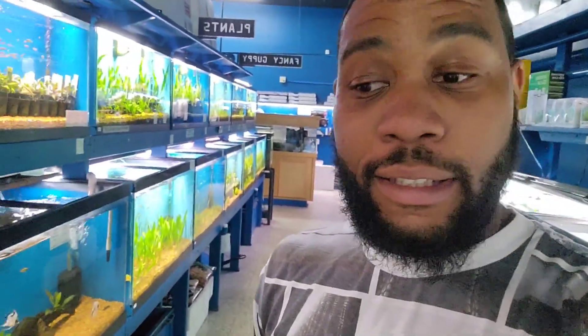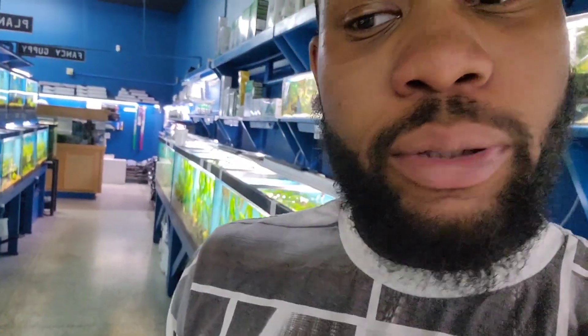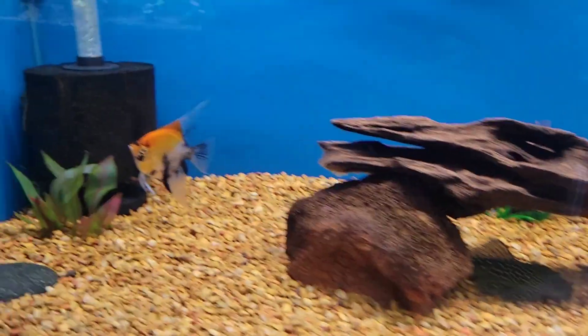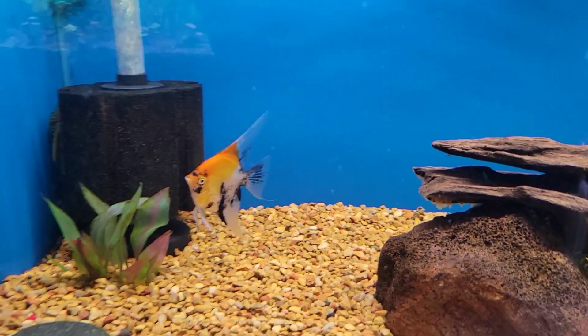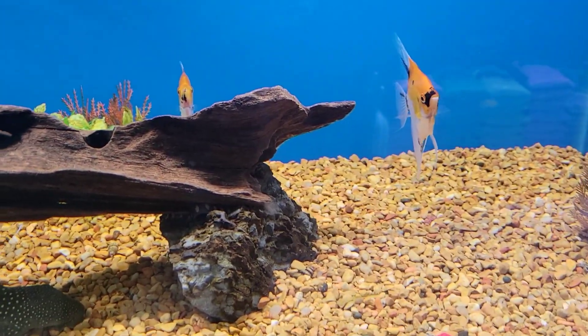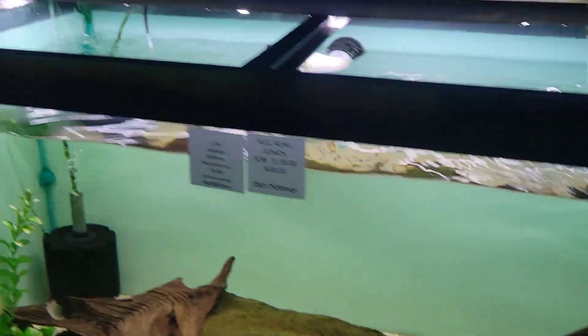What's going on y'all, we're in the fish store right now and I'm looking at these angelfish. I'm going to be picking up a few of them. Let me show y'all what they look like - right here we got the angel orange koi. They look pretty good, so y'all, I might be picking up a few.